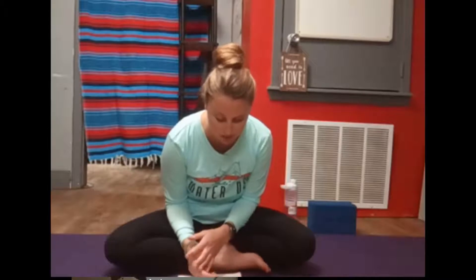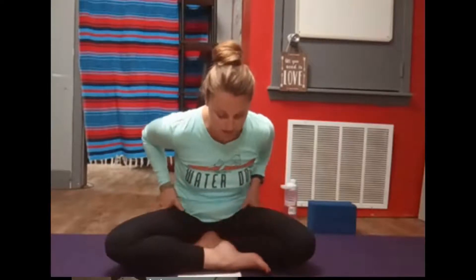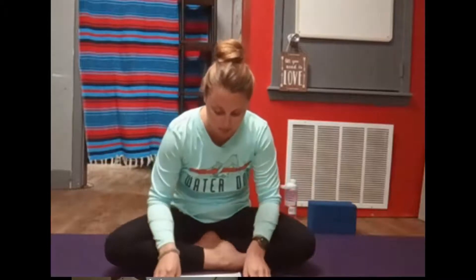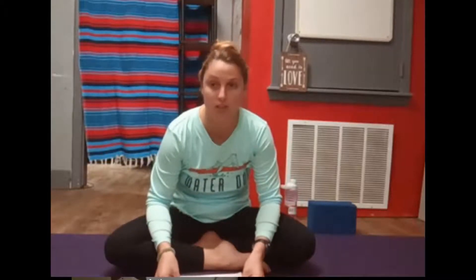Maybe constricting your throat a tiny bit here if it feels okay for you — creating that audible noise, that ocean breath, that vibration that brings positive energy all the way down into your core.